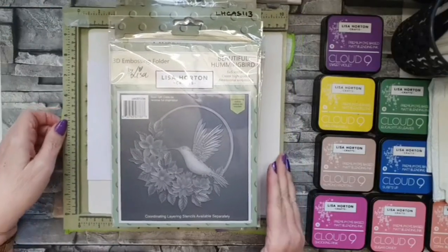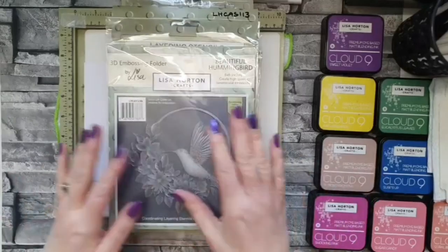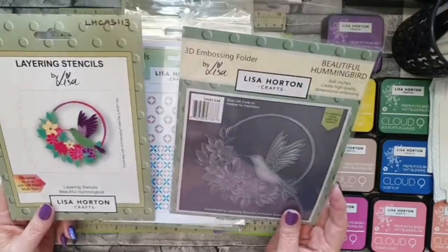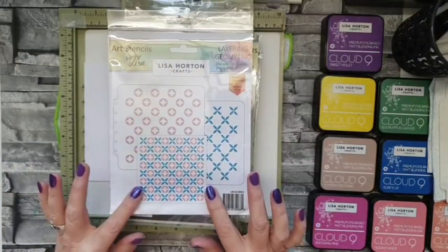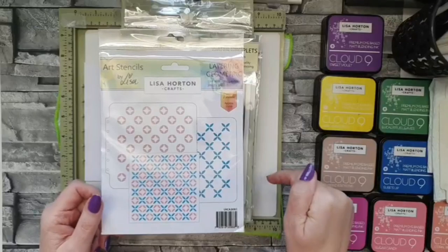Let's make a start. I have made a card already and because this set is a little bit different — there are more than just one die to cut it out — I thought we'd go through the whole system from start to finish: doing the stencils, die cutting it, and then embossing it. I'm using these two hummingbird embossing folder and layering stencils. They're divine, absolutely divine.